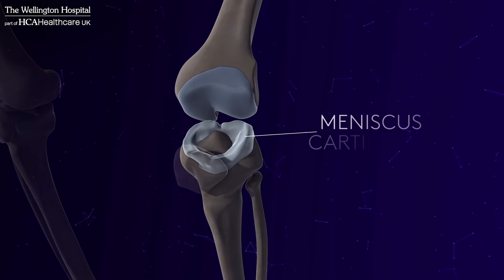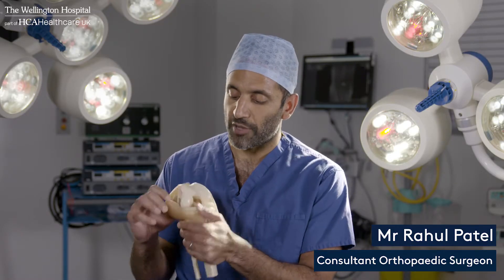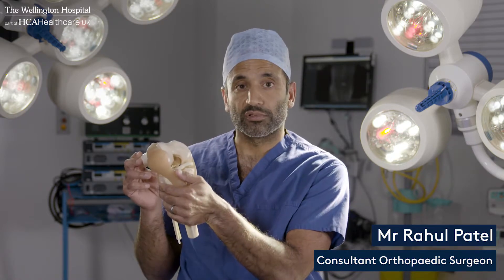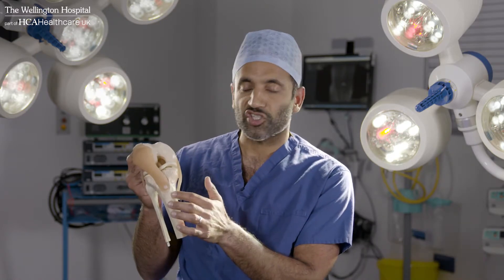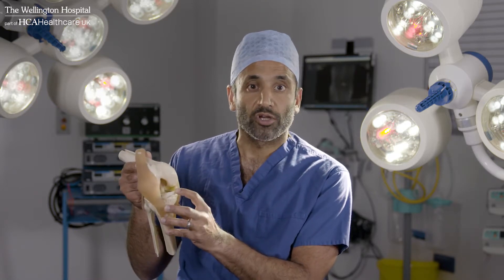The second type is meniscus cartilage. The meniscus is a specialist piece of fibrocartilage that sits in between the thigh bone, the femur, and the shin bone, the tibia, and it basically acts like a cushion or a shock absorber.